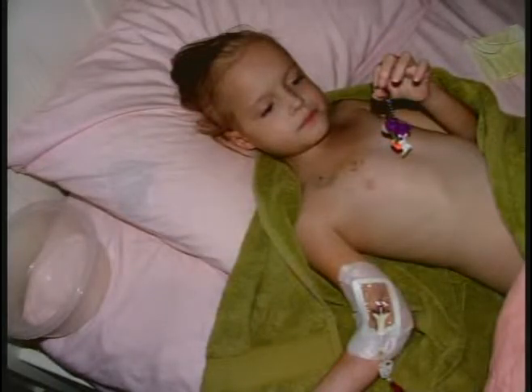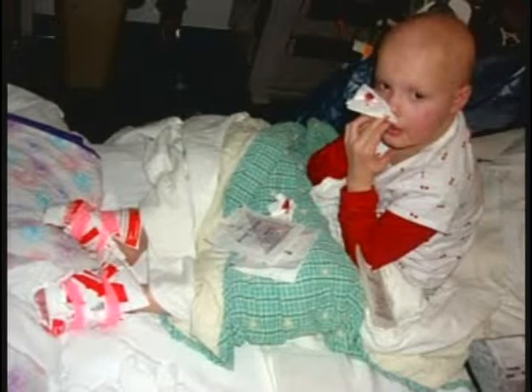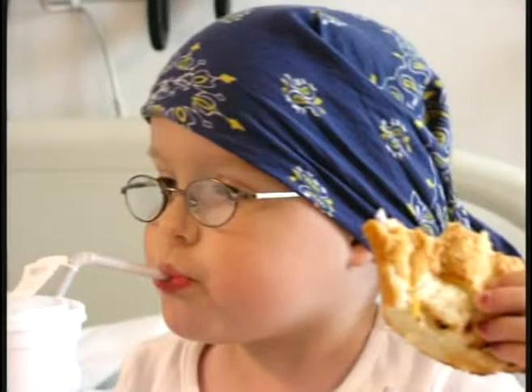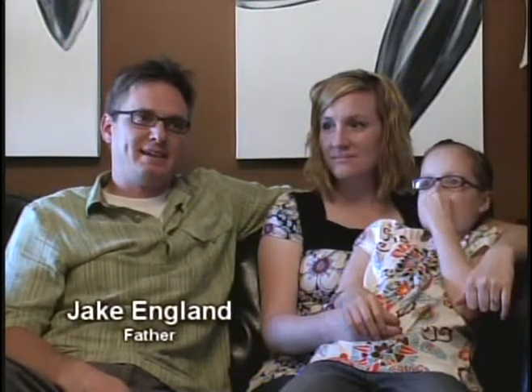At one point, she had to bathe three times a day because the chemo couldn't sit on her skin. On September 11, 2007, she relapsed again as the cancer had spread. She underwent a bone marrow transplant, chemotherapy again, and total body radiation. She lost all of her hair again, got bloody noses that would last hours, and her face and body became bloated and puffy. She looked up at her father with those big brown eyes and said, 'Dad, I don't want to die.' He recalled it as the hardest moment for him.